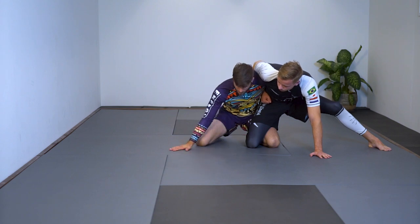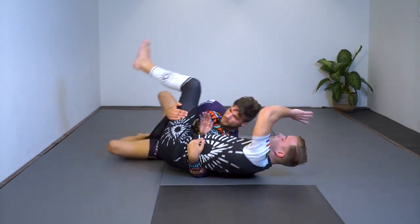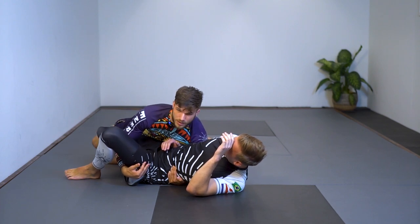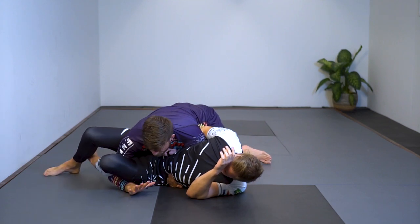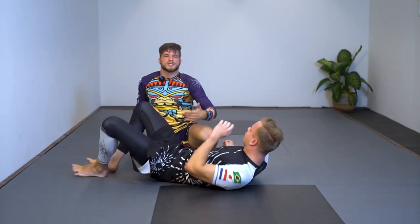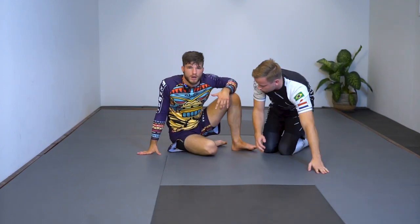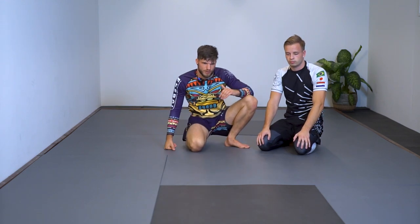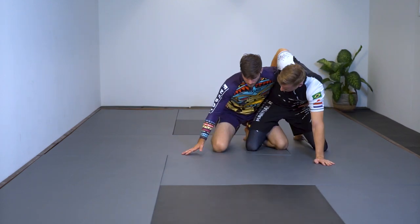I'm in the dog fight — I push him back, and as soon as he pushes back I roll him over. Once I get there, I have to be aware that my arm is trapped. I still have control of his leg — I want to base out, frame, work the pass, keep my head low, and start working it out. The reason I throw my arm underneath his thigh is to get good momentum to throw him over. I'm usually training against heavier opponents and I want to get all the way underneath that center of gravity.